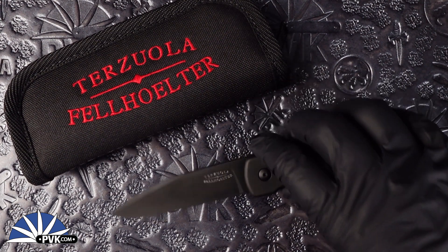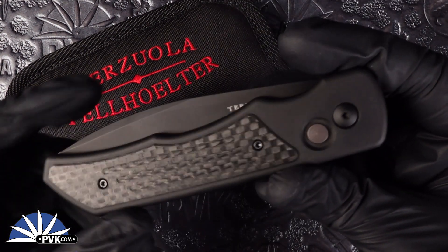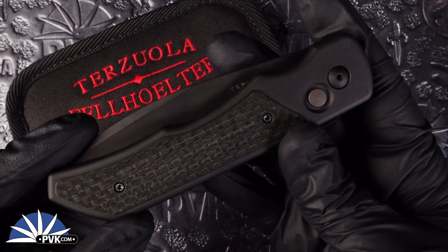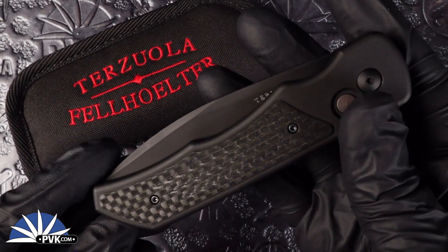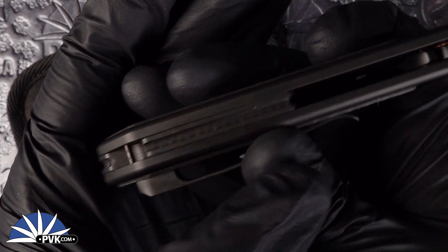It is a very well done full black-on-black design featuring black titanium handle scales along with black accented hardware, everything from its screws down to its titanium pocket clip. It's also been inlaid with carbon fiber on both handle scales and even features carbon fiber as its back spacer.